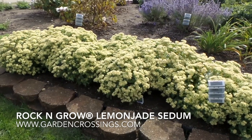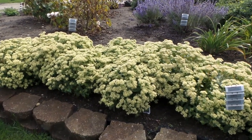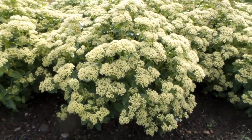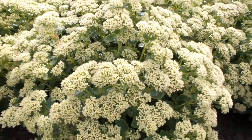Hi, this is Heidi from Garden Crossings out in the trial gardens today. In front of us here we have Sedum Rock and Grow Lemon Jade. This is a nice monotone looking sedum. It's got beautiful lime green foliage, and the flowers on top are also a nice contrasting color of lime green.